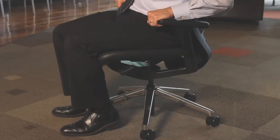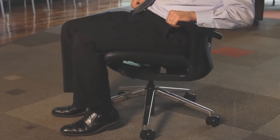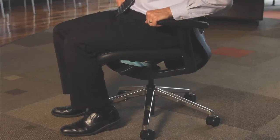Customize the hip adjustment using the back tilt lever located on the left of the seat. To limit the back flex range, lean back to achieve your desired angle and lift the lever. To restore maximum back flex, simply push the lever down.